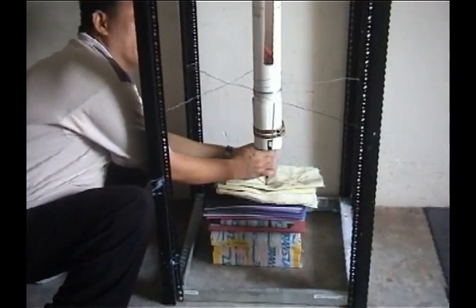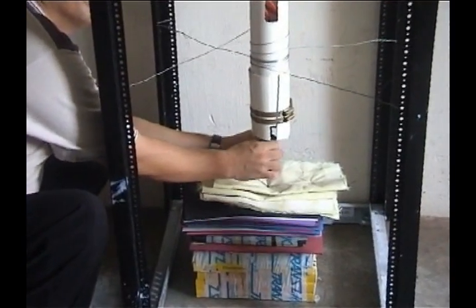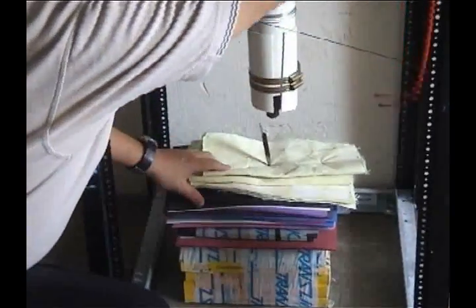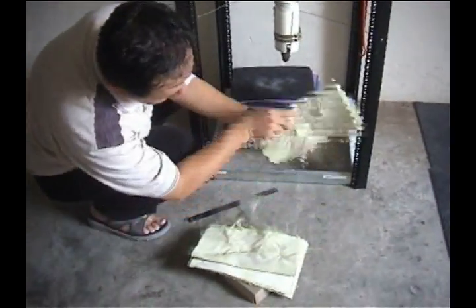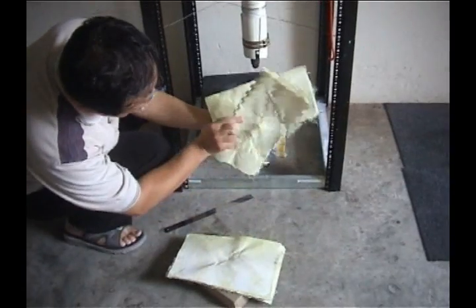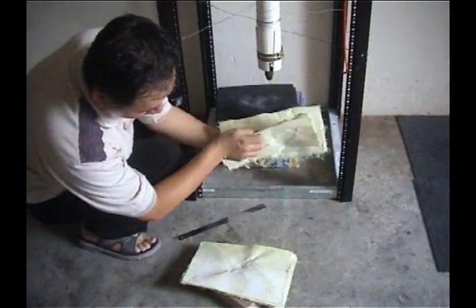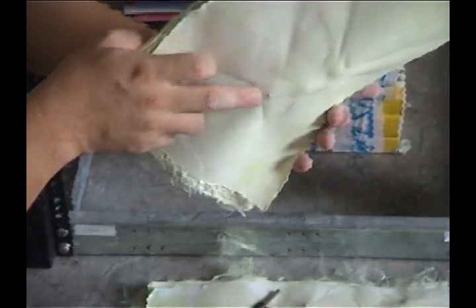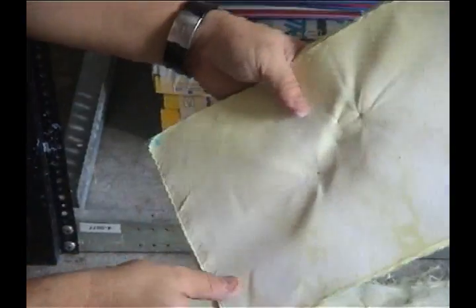Let's release the blade. You will find that the knife has penetrated the first layer, second layer — some penetration. And the third layer, just very slight. So yes, penetrated.